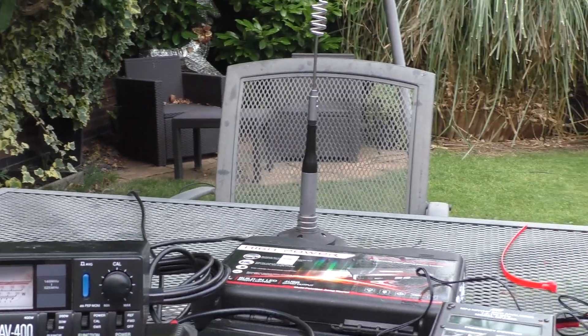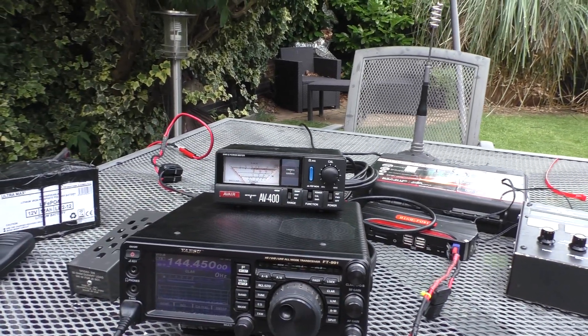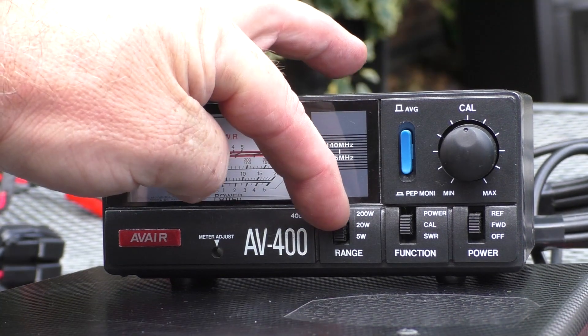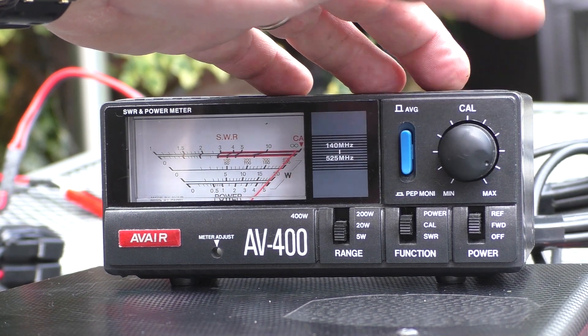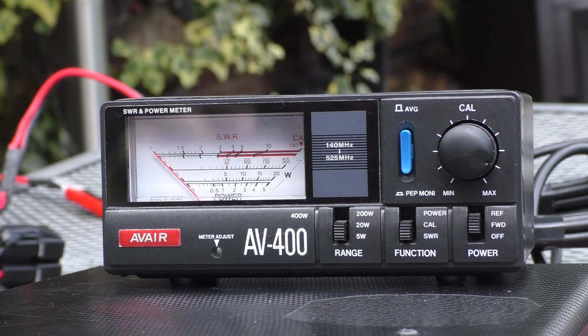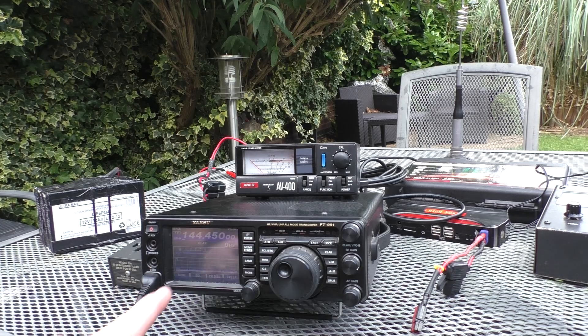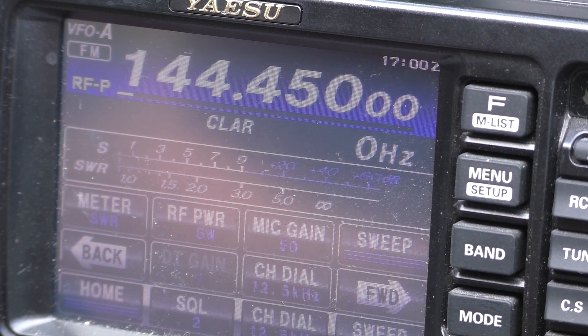The simplest way to demonstrate this is using a mag mount on the metal table with a Diamond SG7900. Calibrate first — five watts, key the microphone, turn the knob until perfect — then switch to SWR and key up. That reads 1.1-to-1, absolutely lovely. Some radios have a built-in SWR meter, and this one does — checking it, the needle is barely moving, confirming a great match.